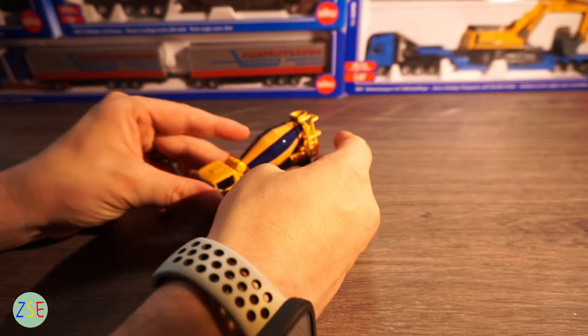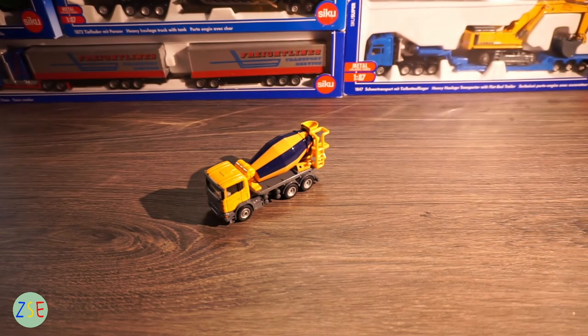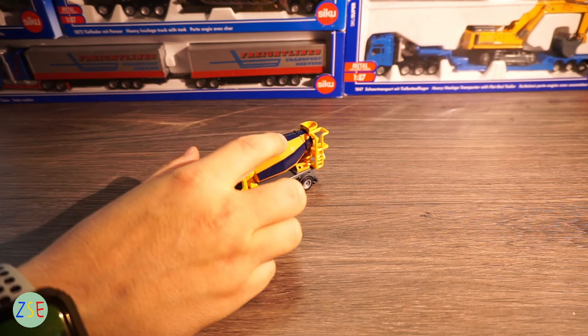In terms of overall feel, for this model the pros and cons: it's a 1:87 scale so you get that level of weight, which I like. I also like the fact that all the moving parts work as they would on a real-life cement mixer truck, so you get a good level of realism on this model. In terms of cons, I would say the spinning drum — if that were die cast metal as well, it would probably take it up to another level.